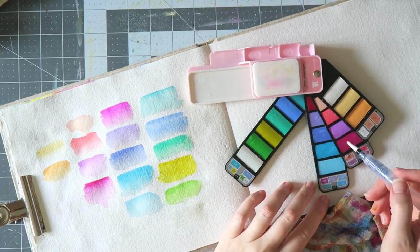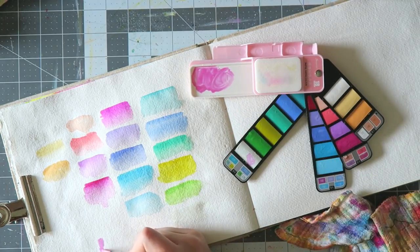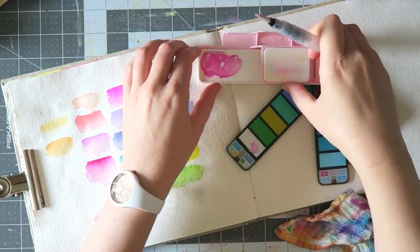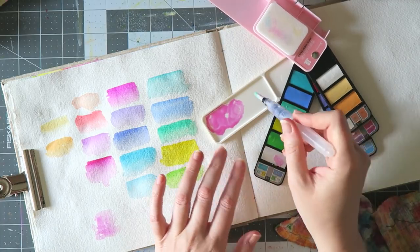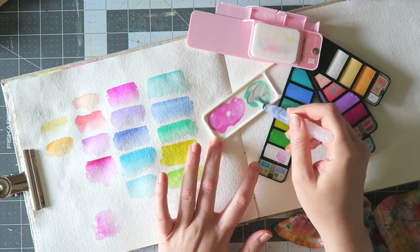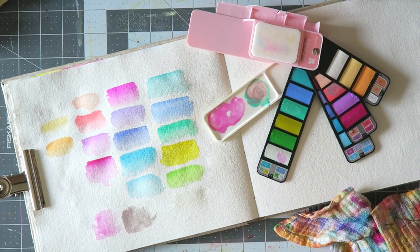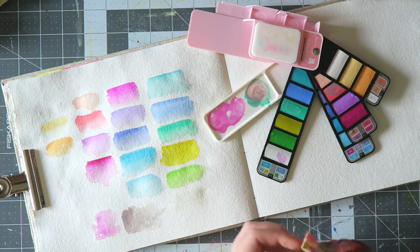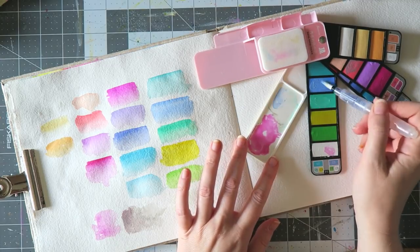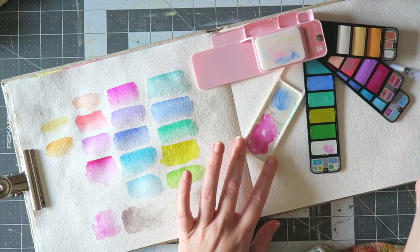I'm not sure I'll reach for this set much since I tend to work more loose and wet. The only similar product I have is the Prima Pastel Dreams set, and I find the Prima set a little more appealing because it comes in a traditional watercolor tin with half pans that you can move around and customize. The colors are quite similar, with a slightly different range. If you already have the Prima set, you probably don't need this one too.